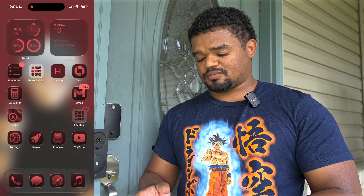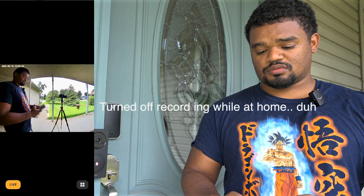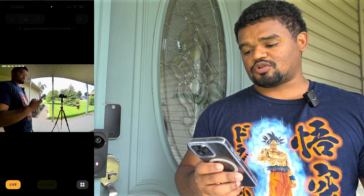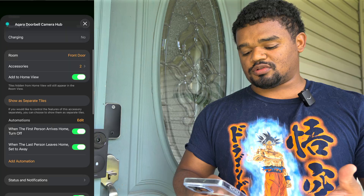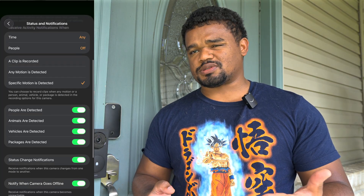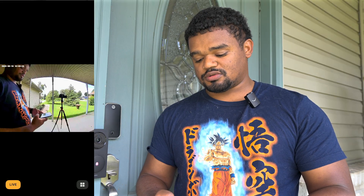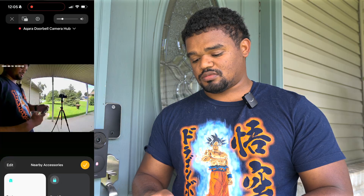Here's what it looks like in the HomeKit app. You get a live view, and the settings are pretty native. It shows battery at 100% since it's hardwired and charging. You have automations and status notifications — these are turned off by default so you have to enable them. HomeKit supports people, animal, vehicle, and package detection — interestingly, HomeKit has package detection but the Aqara app doesn't. You can also set notifications for when the doorbell button is pressed so you can respond through HomeKit instead of the Aqara app.